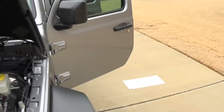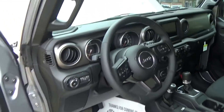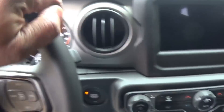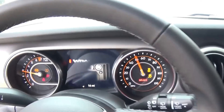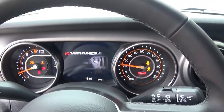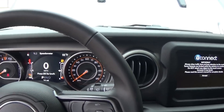Let me go ahead and fire this thing up and show you what the inside and dash look like. As I told you, it's push button start. There you go — that's beautiful.